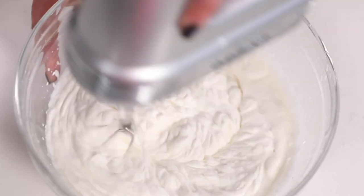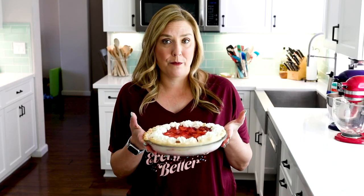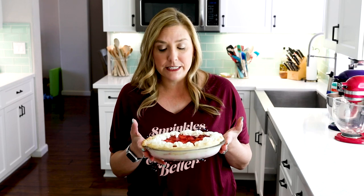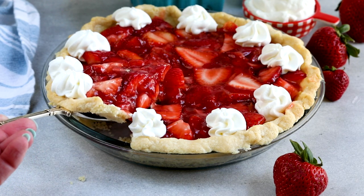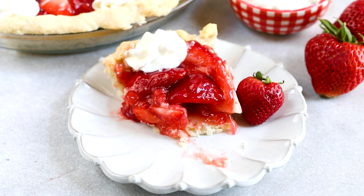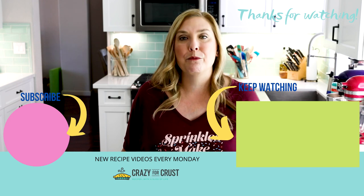I'm linking the whipped cream video so you can learn how to make it. Once you're done, you have a delicious homemade fresh strawberry pie. It's so pretty — it has tons of fresh berries and a nice sweet filling, a buttery crust, and whipped cream. It all really goes well together. This is a great way to use up all those strawberries from strawberry picking or when they're on sale at the grocery store. Everyone will love this pie — I 100% promise it works every time. Leave me a comment and let me know what your favorite thing to do with fresh strawberries is, and keep watching for even more pie recipes.